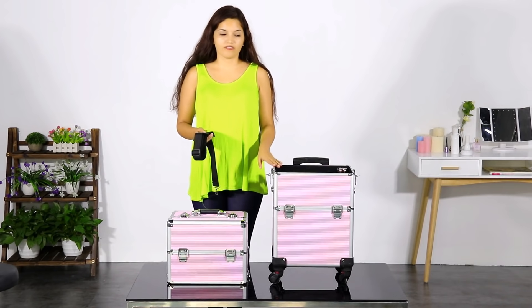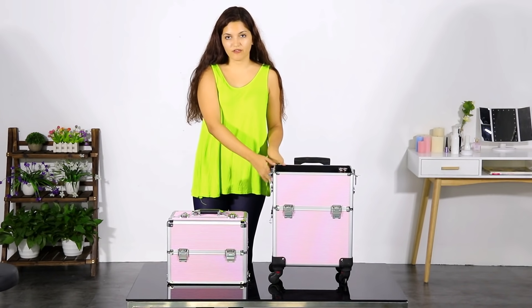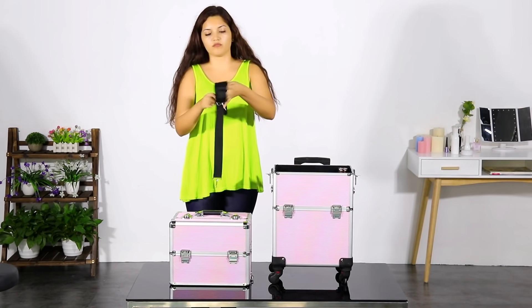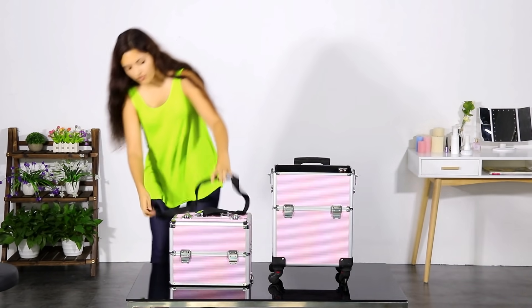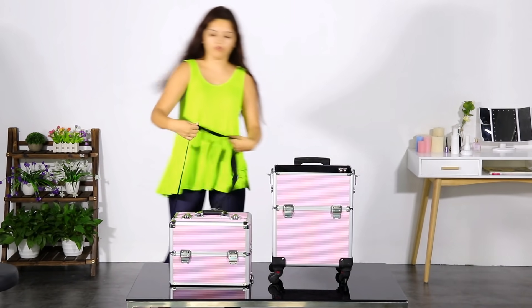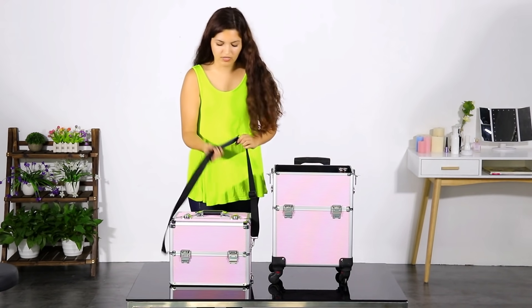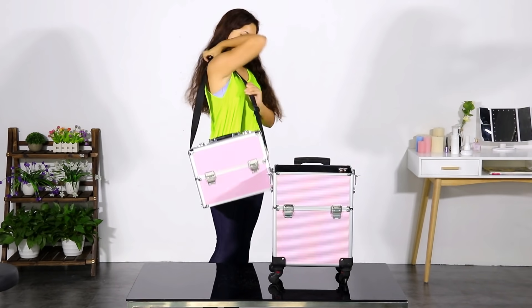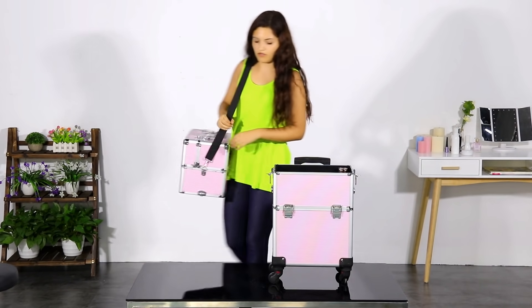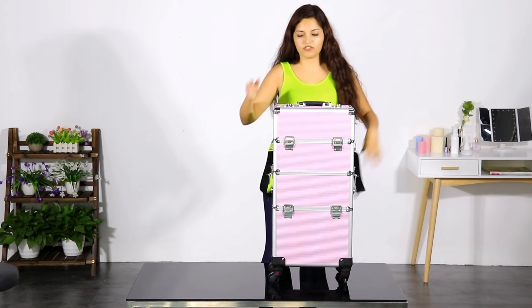Another very convenient characteristic of this Yahite tech professional makeup case is that sometimes you don't need all your makeup and just need to carry part of it. You have a very interesting option where you can carry the bag in a different way — or even without the wheels if you're staying close by. You can carry it just like this, very comfortably. There are three ways to carry this professional makeup case.